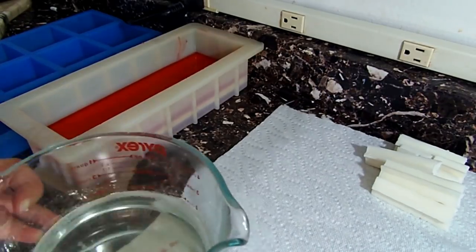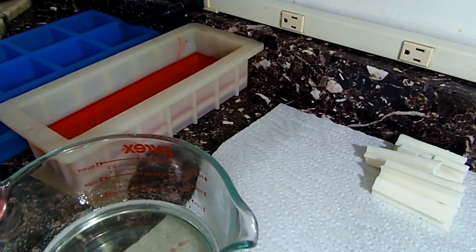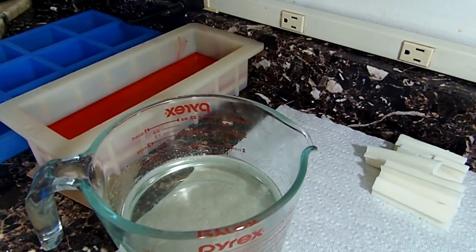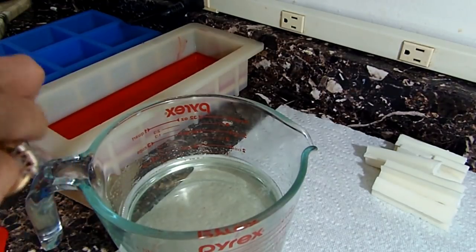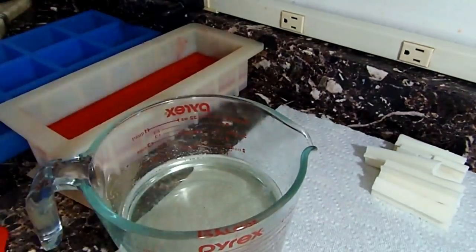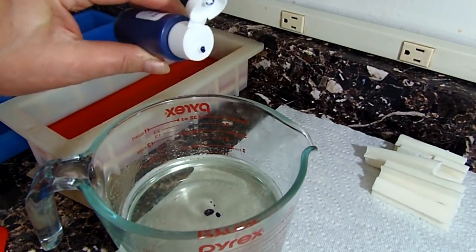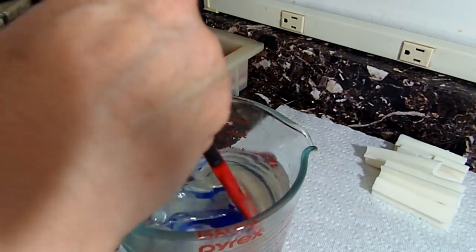Now I'm going to let that red harden up. I've melted some more soap in a separate container which I'm going to color blue. So that's all we're doing — making layers of red and white for the stripes on the flag, and now this is going to be the blue part of the flag in the corner with the star. I'm just adding a little bit of liquid blue color.